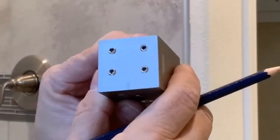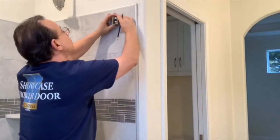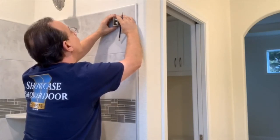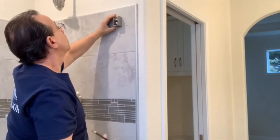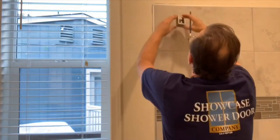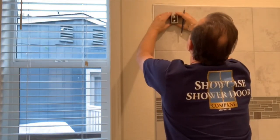I like to make a little mark in the center of my bracket. Then I can hold that mark on my center line mark and I know I've got it right where it needs to be. I'm going to do the same thing on the other side — I made the same mark on the other bracket, line it up.